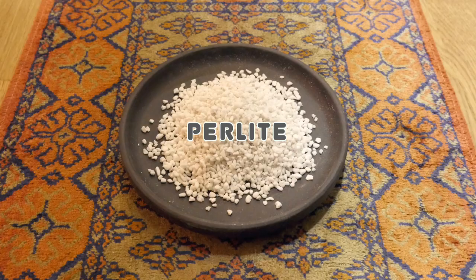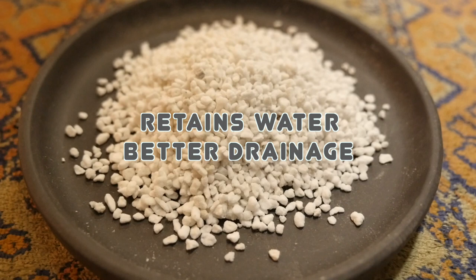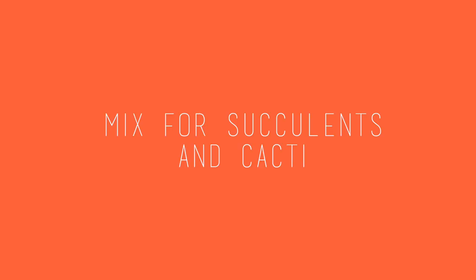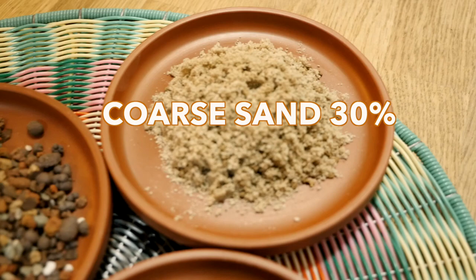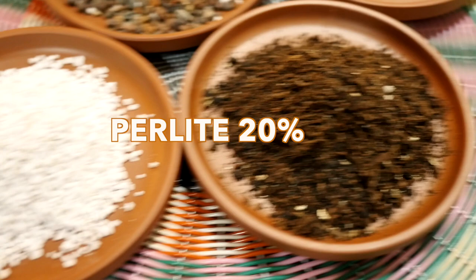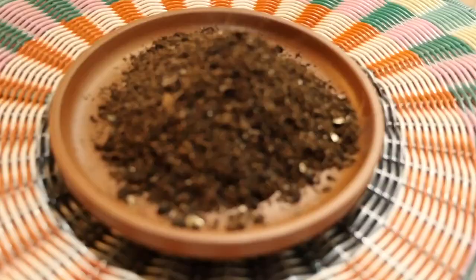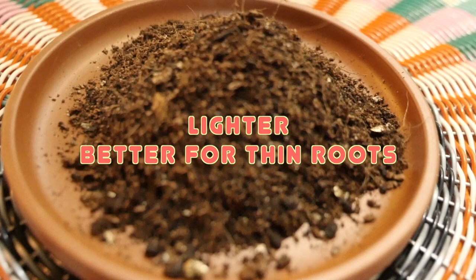Perlite keeps the soil light and allows more airflow around the roots. As a porous substance, it both retains water and improves the soil's drainage capabilities. The ingredients for succulents are coarse sand 30%, volcanic rock 10%, succulent soil 40%, and perlite 20%. Instead of potting soil, use succulent and cacti soil — it is a lighter medium and much more appropriate for succulent's thin roots.